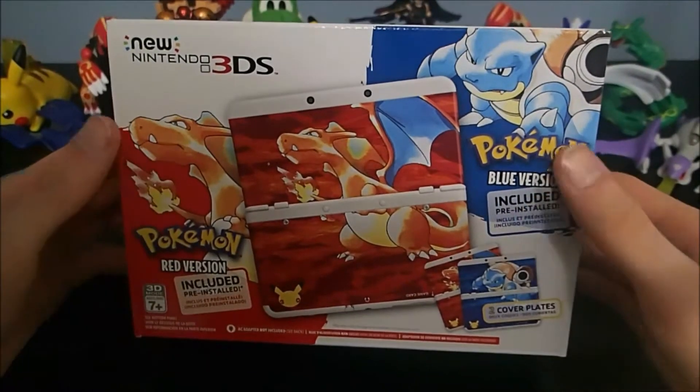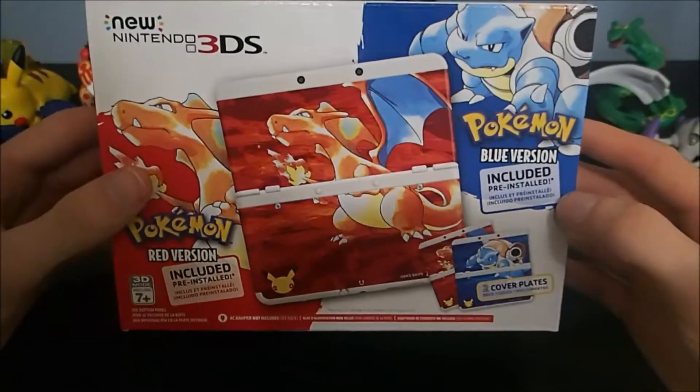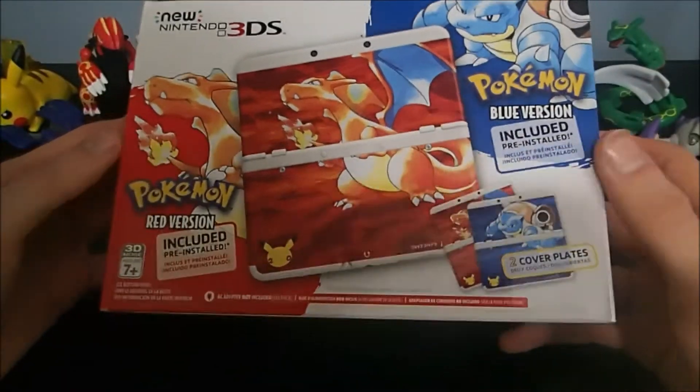Hey there, it's MishTaffTaffSquared, and today is Pokemon Day, February 27th, the 20th anniversary, and we have here the new Nintendo 3DS — regular and Pokemon Edition.